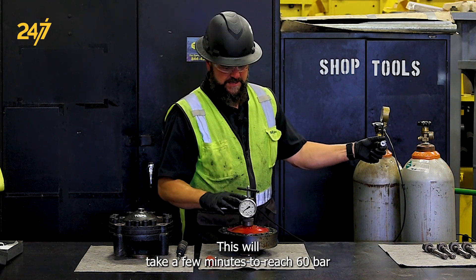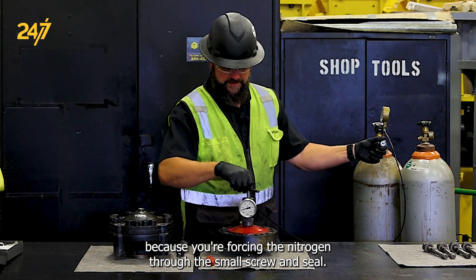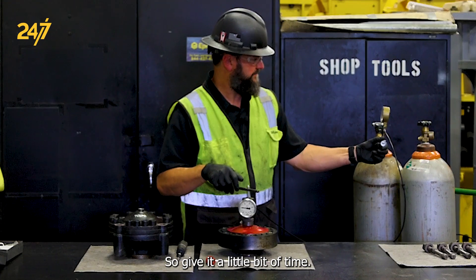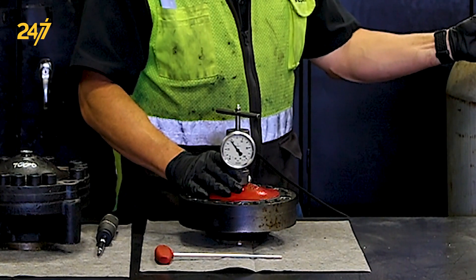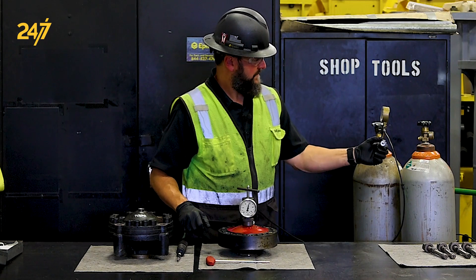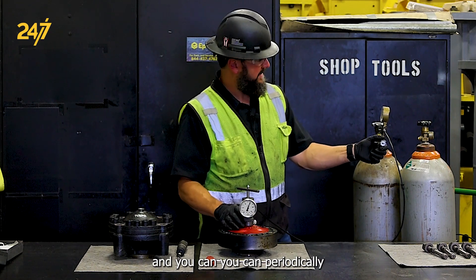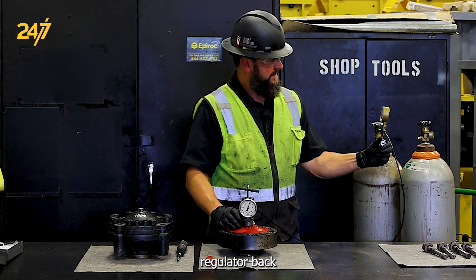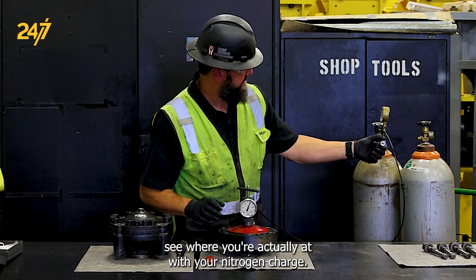This will take a few minutes to reach 60 bar because you're forcing the nitrogen through the small screw and seal, so give it a little bit of time. You can periodically stop or throttle the regulator back to check where you're actually at with your nitrogen charge.